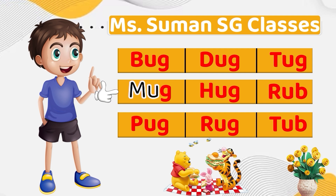Mu, G — Mug. Pu, G — Pug. Du, G — Dug. Hu, G — Hug. Ru, G — Rug. Tu, G — Tug.